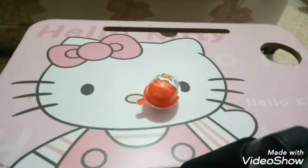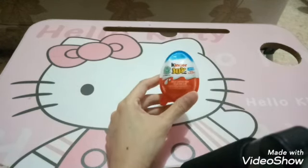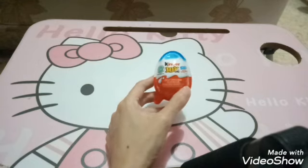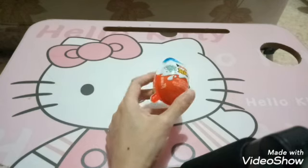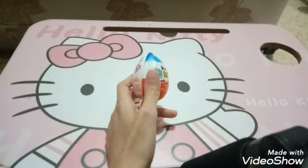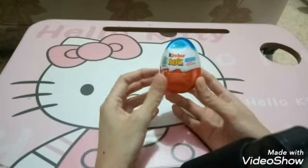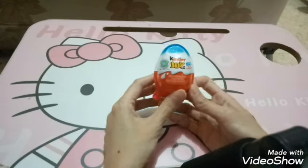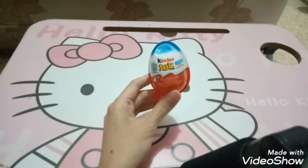Halo semua, jumpa lagi di channel Mamalinda Cantik. Jadi kali ini mama akan mereview tentang ini dia, Kinder Joy. Jadi kali ini lebih tepatnya kita bilang unboxing ya sobat sekalian. Jadi kita unboxing sekalian mereview mainan yang ada di dalam Kinder Joy ini. Karena seperti yang kita ketahui, mainan Kinder Joy itu selalu ada di dalamnya. Jadi kalau kita beli Kinder Joy, kita beli coklat yang enak plus mainannya, sudah satu paket, mantul banget. Jadi ini adalah telur ajaib ya guys. Oke langsung aja kita unboxing.